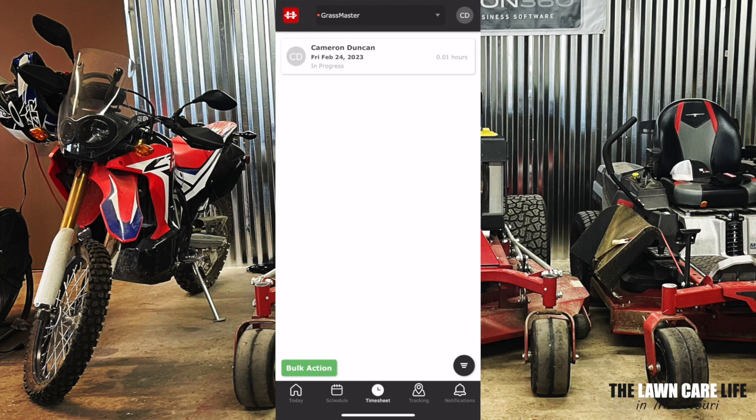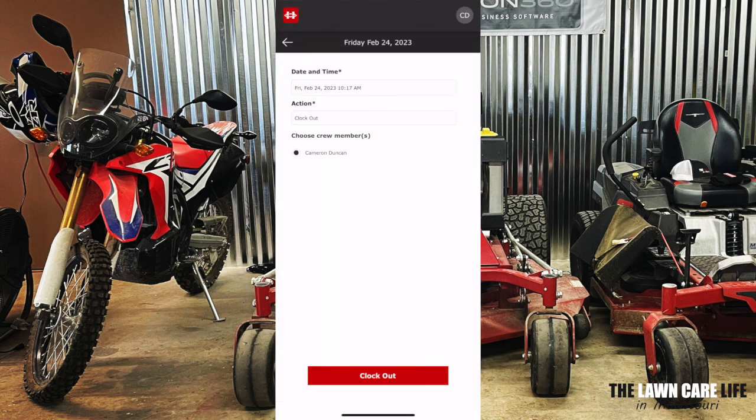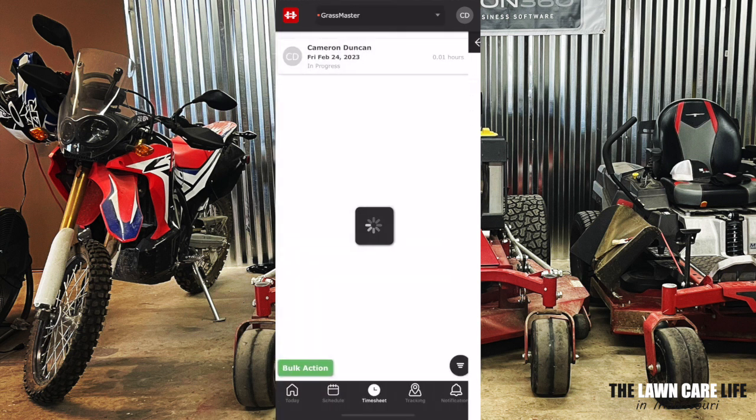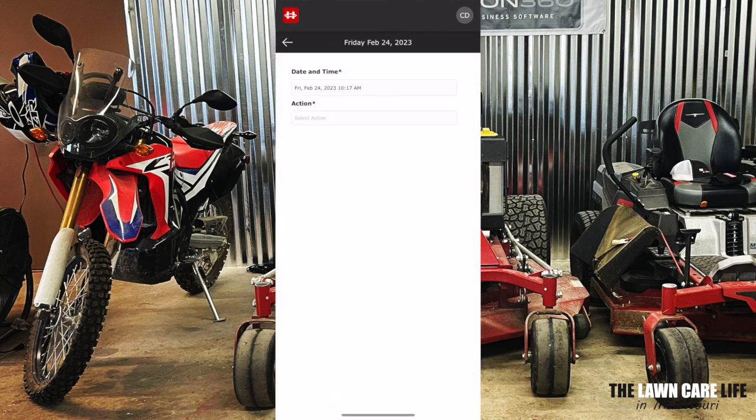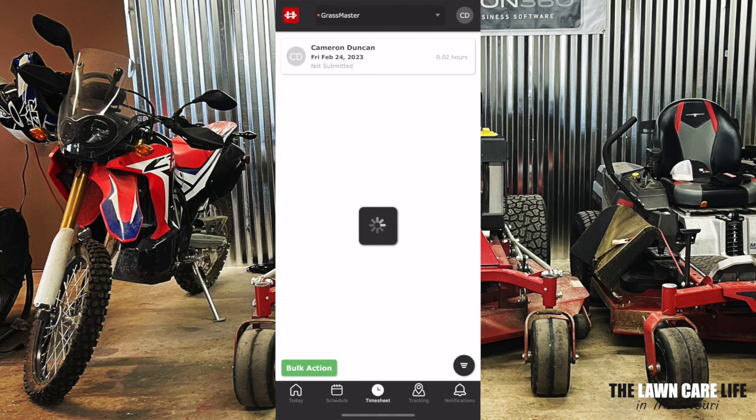If we are done for the day and we want to clock out, simply click on bulk action, clock out, choose the crew member, and clock out. So now we are clocked out. It says not submitted up here under the name, so we're going to click bulk action, go to action, and submit the timesheet for the crew member. And once that is done, the timesheet has now been submitted.